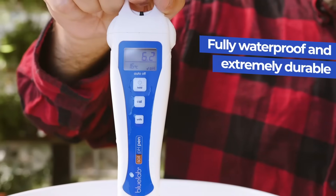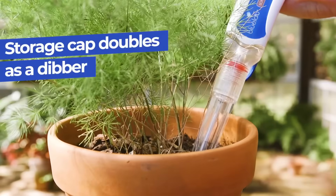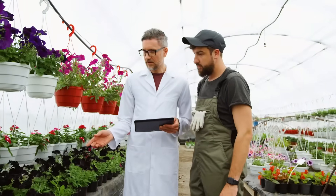This fully waterproof pen is extremely durable and designed for growers. It comes with a storage cap that doubles as a dibber to aid in soil measurements.